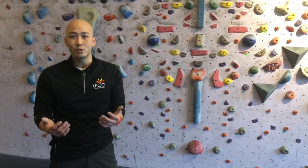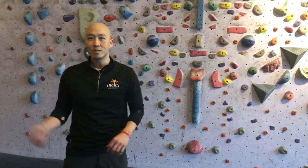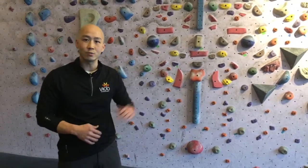So the best way to train for it is just to mimic it. You can do it with different weights, but since we're at the climbing wall, we might as well just try it with that.